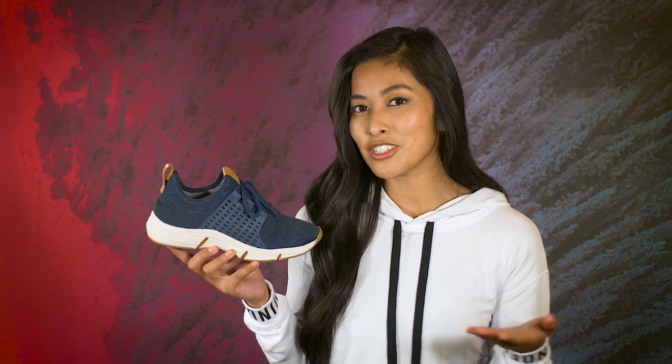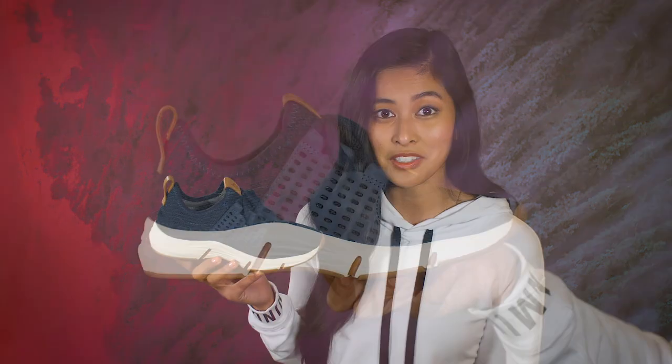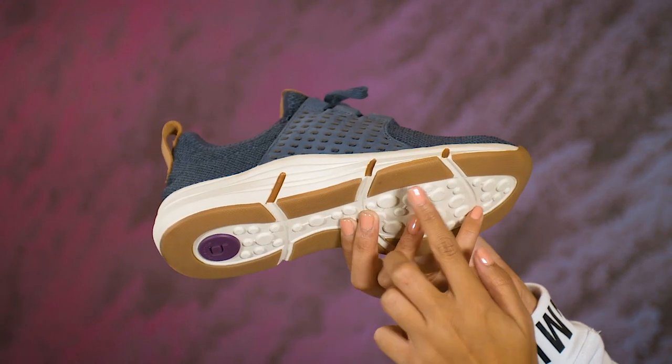Ultralight and flexible is our signature and that's exactly what the Orsola is, not to mention super comfortable thanks to the removable padded footbed. One of my favorite things about these kicks is it's a true slip on, slip off — no need to tie or untie the laces, and it's all constructed on our sporty lightweight outsole with rubber patches for grip.